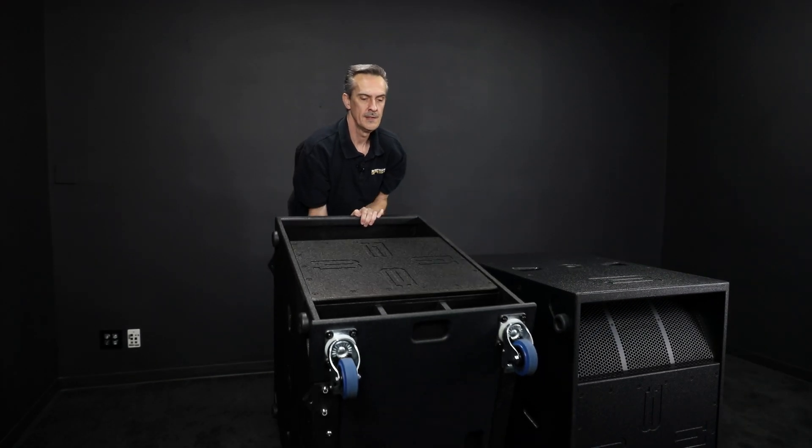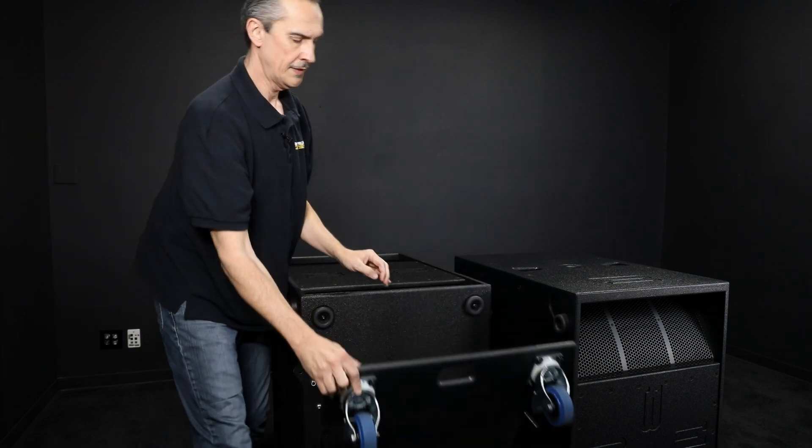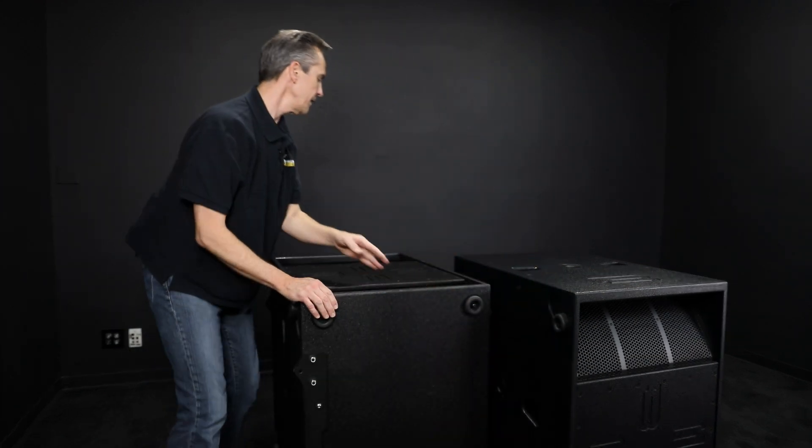I can pretty much do it all from the back — pop the wheels off, stand it back on.